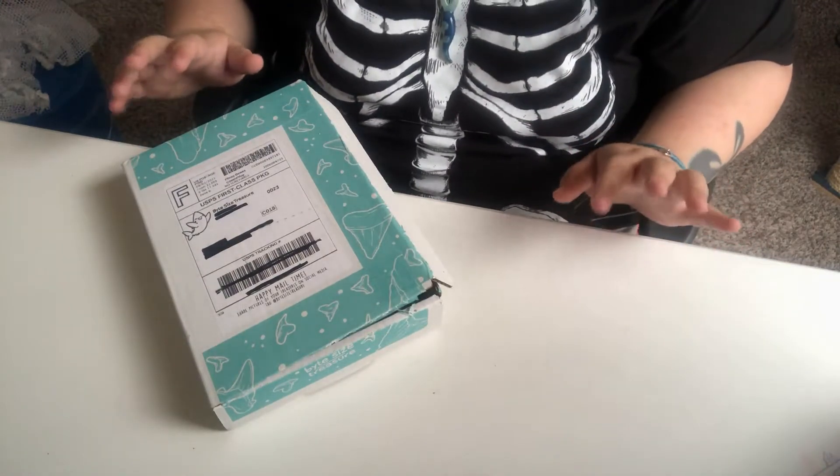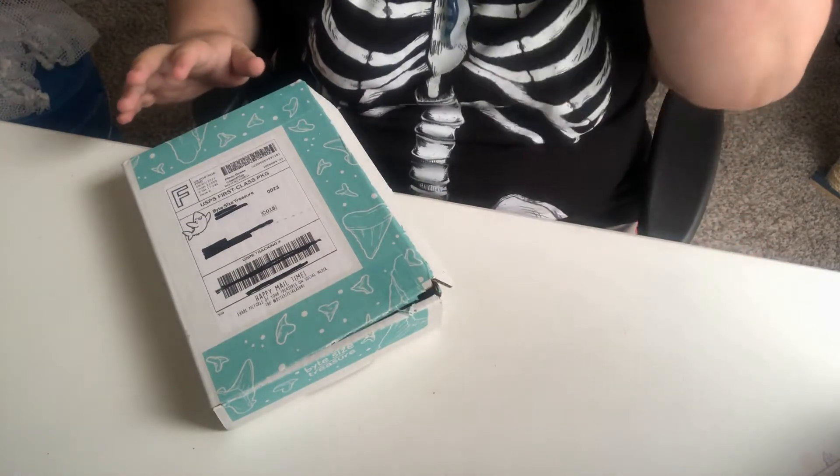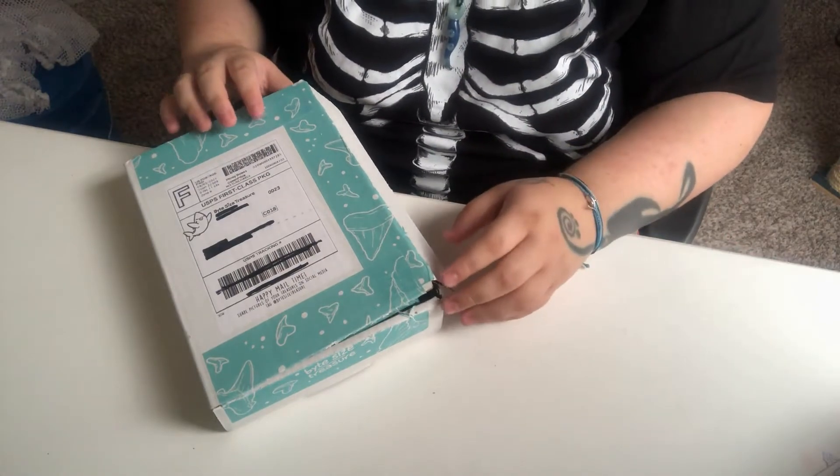I actually got some add-ons that cost extra with this. I added some things on to this order, so not everything in this box was what I originally pledged — I went above and beyond my pledge because I love Bite Size Treasure and I love her work. I'll leave a link in the description to her website and her Etsy store.